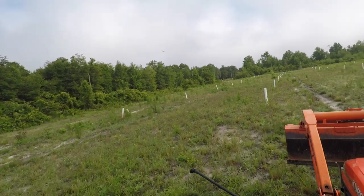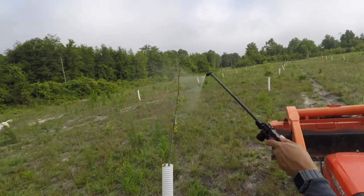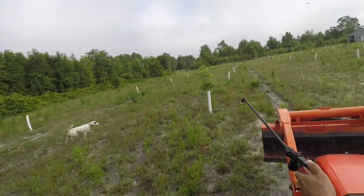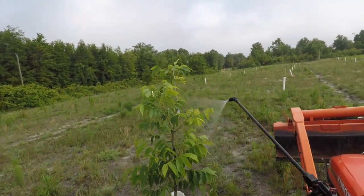Luckily it only took about an hour to get them all sprayed. It's a lot easier with this trailer sprayer than it was with just a one-gallon can — that took a lot of refills. This is a 25 or 30 gallon and I can spray them all and have some leftover.